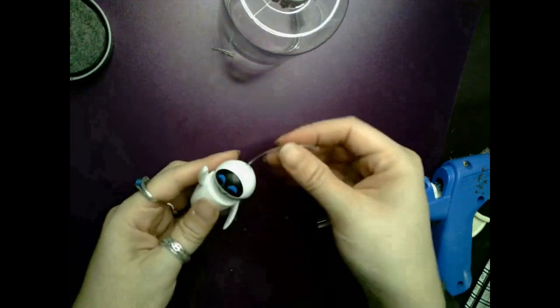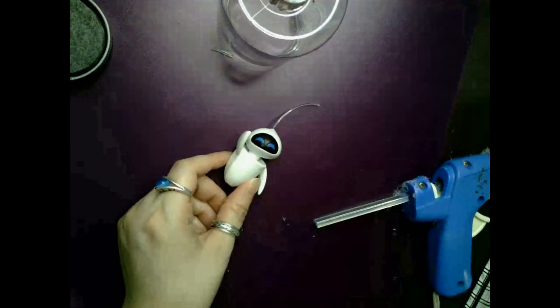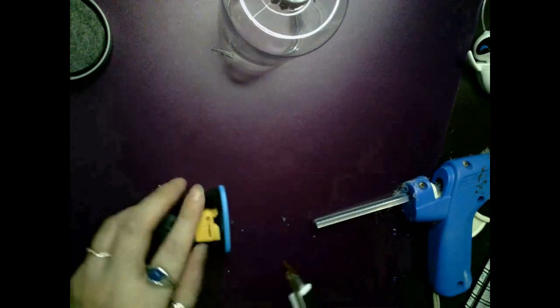I even tried to use a screw to enlarge the opening at the top of her head, and to squeeze in the clear wire — that's what it's called — and I let it sit overnight to dry.